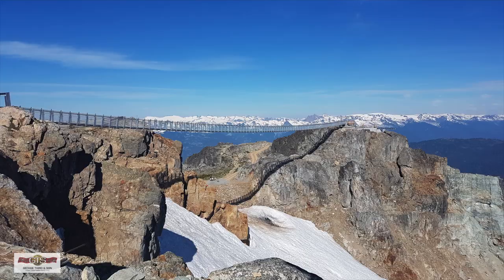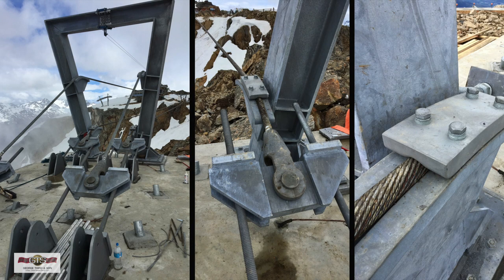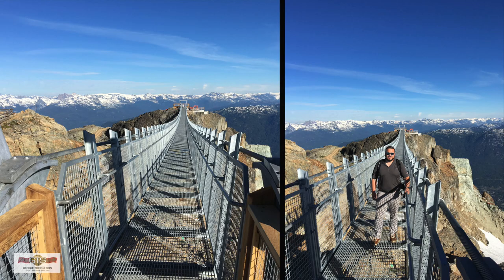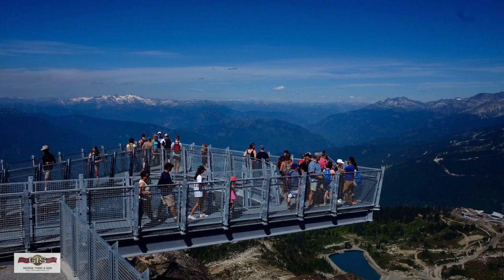The Whistler Suspension Bridge is a 420-foot clear span. It rests on four two-inch round cables, which were strung from the top of the Peak Chair to the western peak. Once you walk across the bridge to the end, there is a cantilever viewing platform that extends 40 feet out from the cliff face. You can walk to the edge and look down onto Whistler Village and the valley below, and onto Blackcomb in the distance.